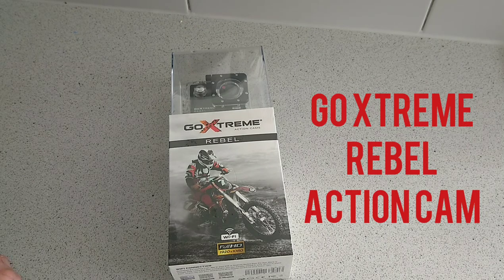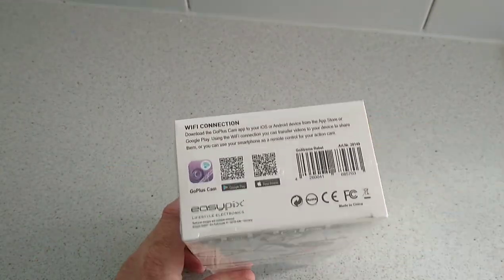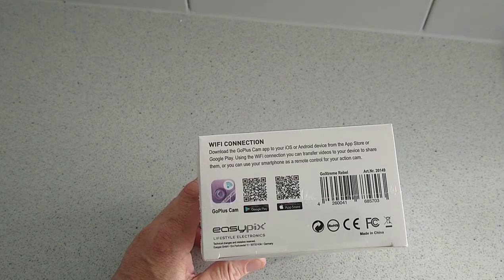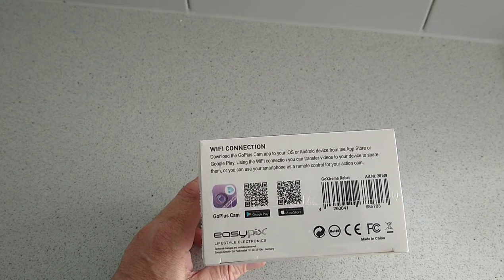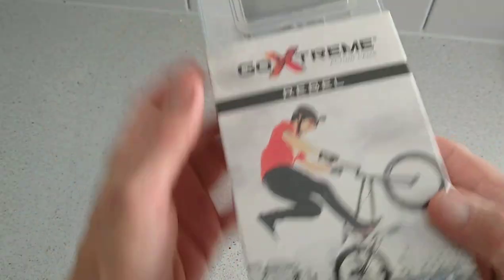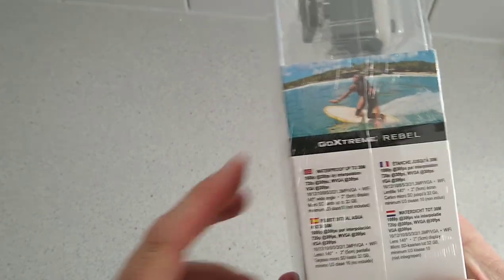Hello, this is Jim from TechBuzz and I'm going to give you a quick unboxing today of the Gorg Stream Action Cam Rebel, which is Wi-Fi enabled, full HD 1920x1080. With a Wi-Fi connection you can download an app on Android or iOS, and you can connect it to your device on the go — pretty cool being able to do stuff wirelessly while on the move.